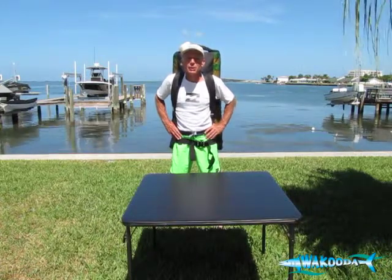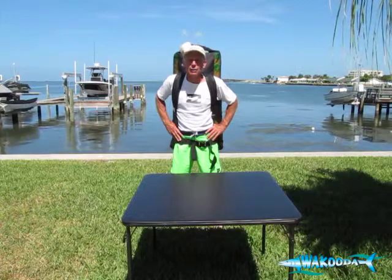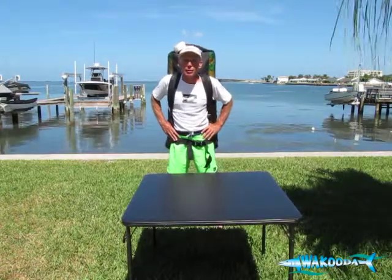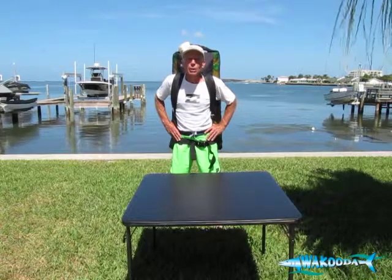Hi, I'm Nick with Wakuda Water Sports, here with some exciting news. We're so excited about introducing our new Grand Touring models. We've got a Grand Touring GT126 and a Grand Touring GT150.